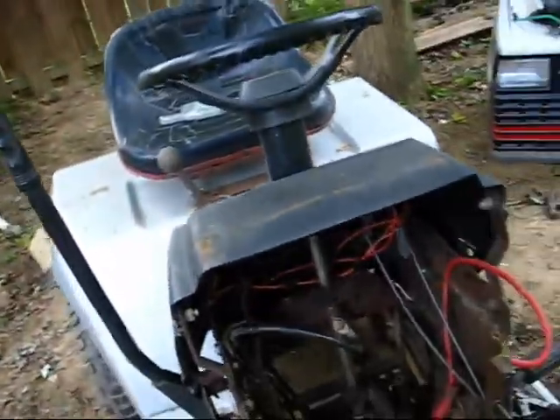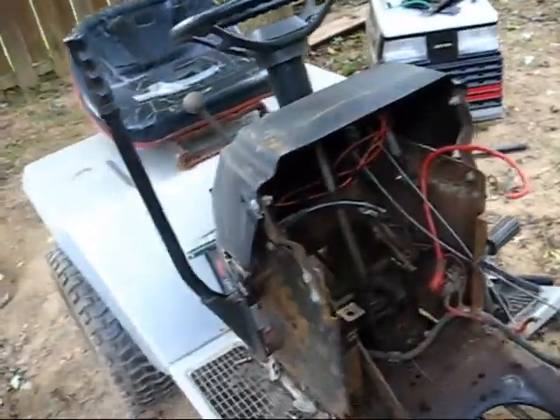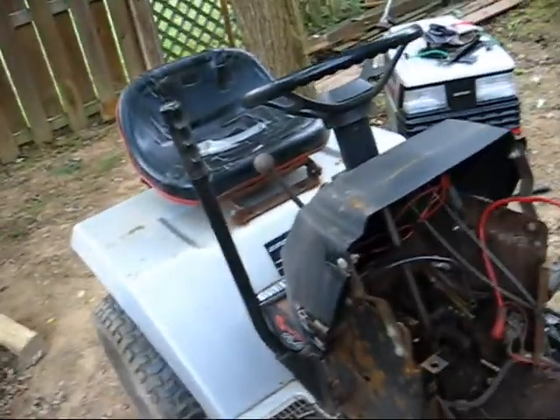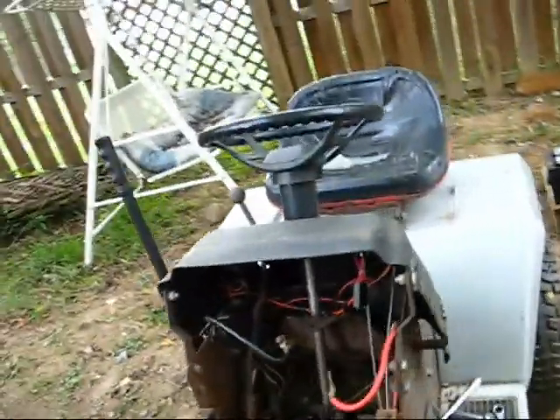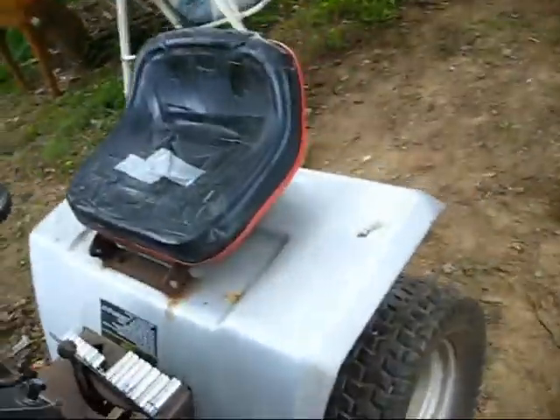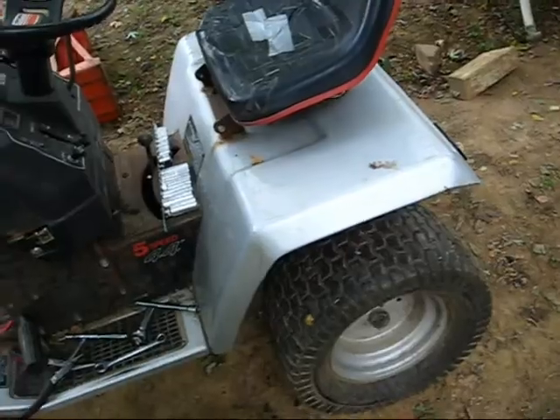All the wiring has to come off and I have to take the height adjustment out. It's not going to be very easy to get all this off, so I'm going to start next with getting the fenders off.